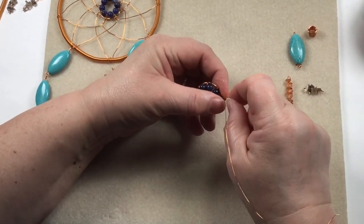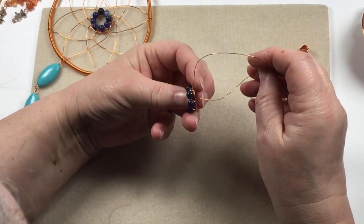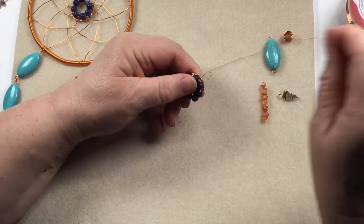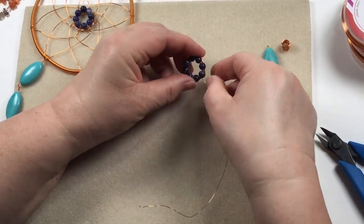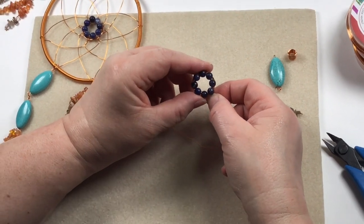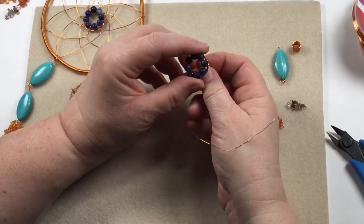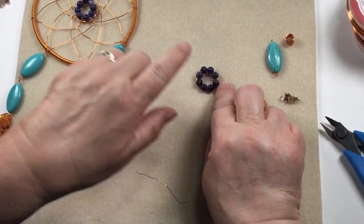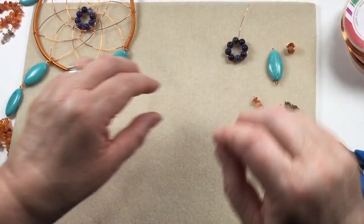We're going to come back to the middle and finish off the wire by looping through a couple of times and then trimming it off. There's our central ring — this is a great technique. This actually makes quite a nice, very simple little brooch if you have some 0.8 left over. It's a nice starting point for a lot of things, but it's going to be the center of our dream catcher.